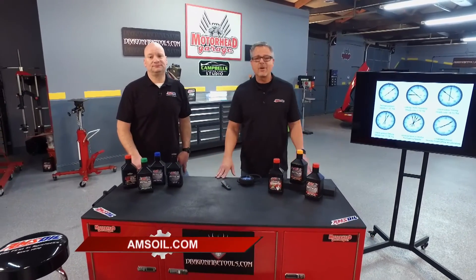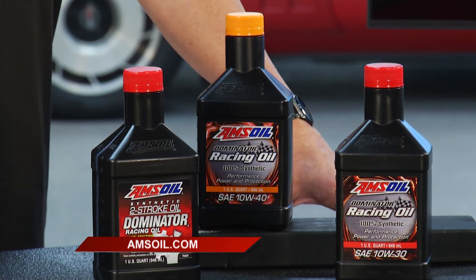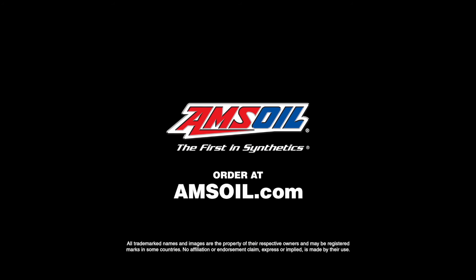Whether you have a normal car, a race car, snowmobile, ATV, UTV — no matter what you have, just go to amsoil.com and they've got a specifically designed oil for you.